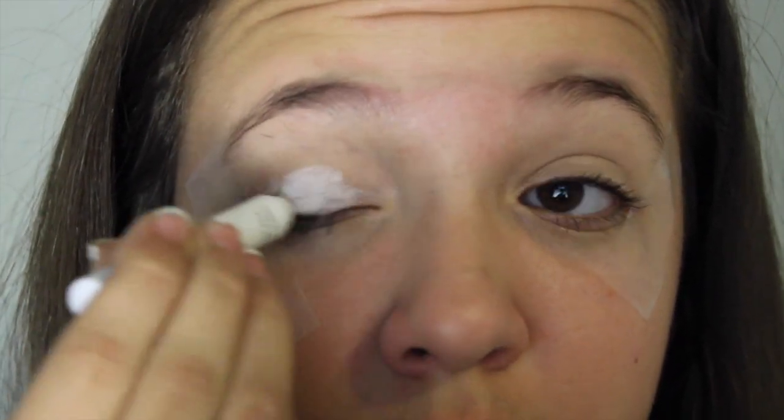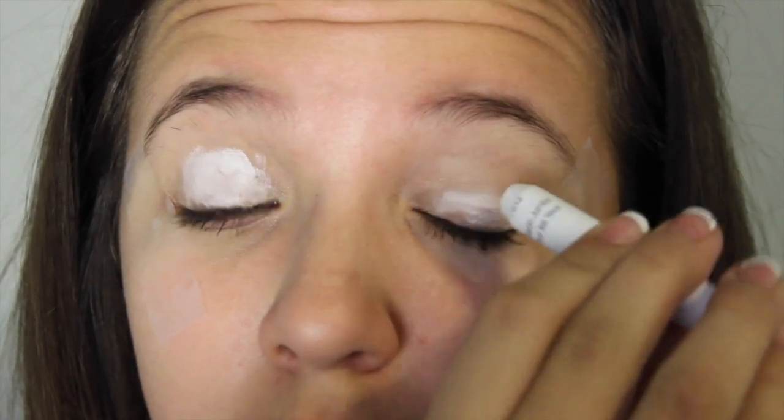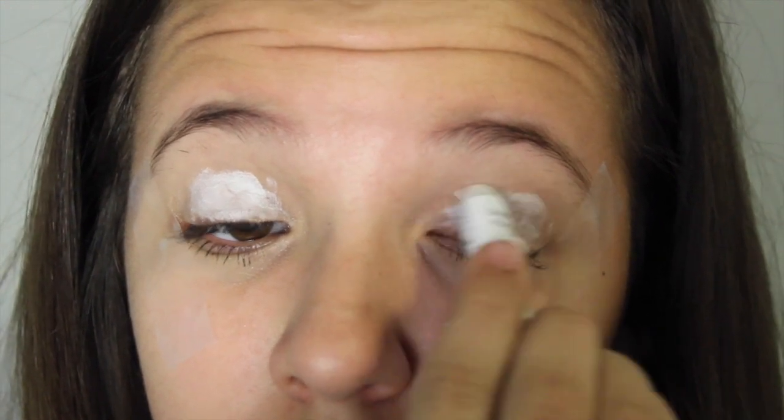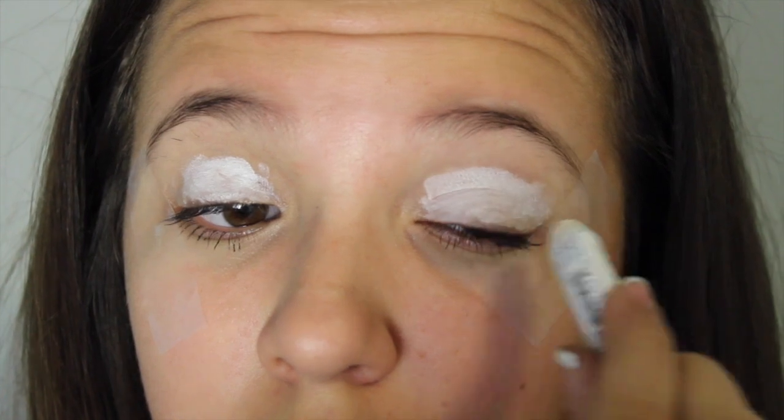Next I'm going in with my NYX Milk Eye Pencil, which is just a white base, and I'm going to put that all over my eyelids to make sure that my eyeshadow is going to be really pigmented — honestly this makes it so pigmented and I love it so much. I'm just making sure my eyelids get covered with that and then blending it out so it doesn't look as crazy.